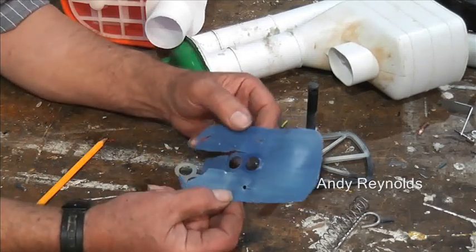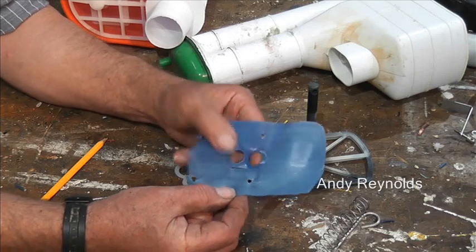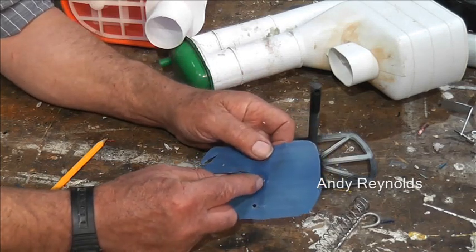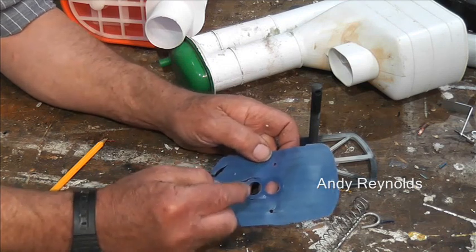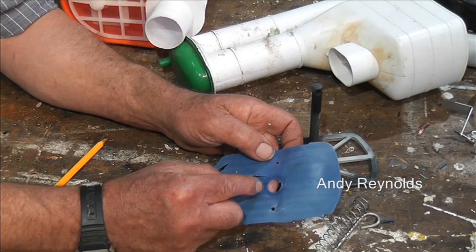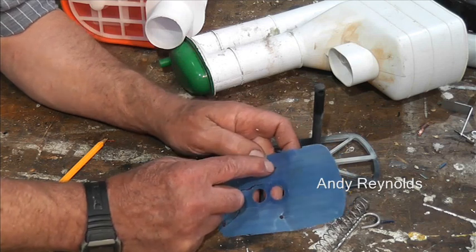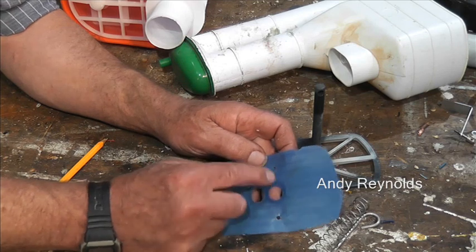So we could just cut a fresh one of these diaphragms - it might be a little bit tricky cutting those holes, but if you had the right hole stamps you could do it. Otherwise mark it out and use a scalpel or a very sharp craft knife to cut them. I assume those two holes have some particular purpose.